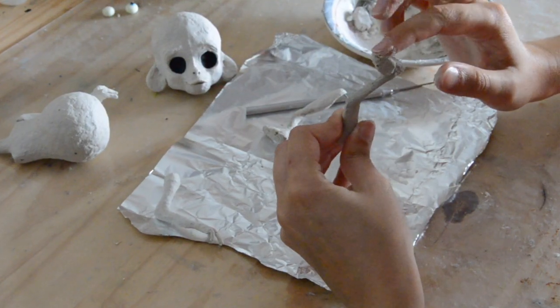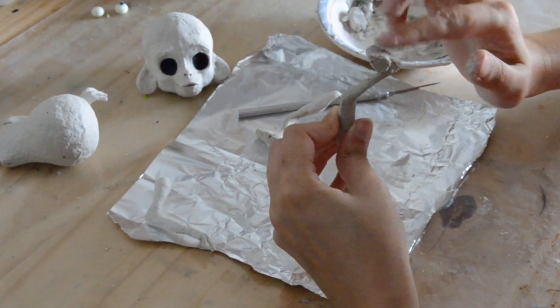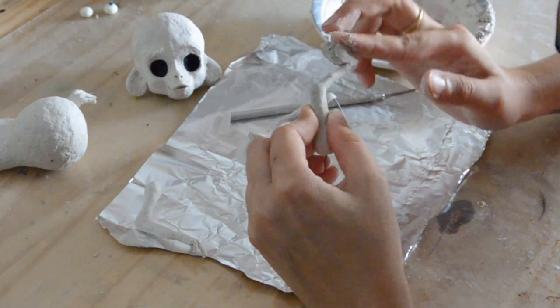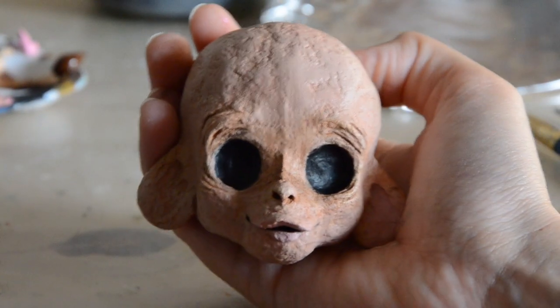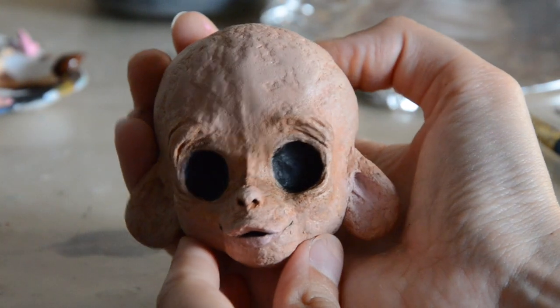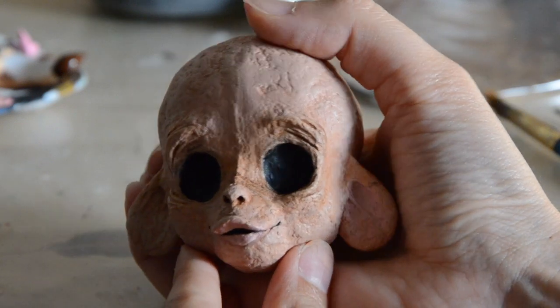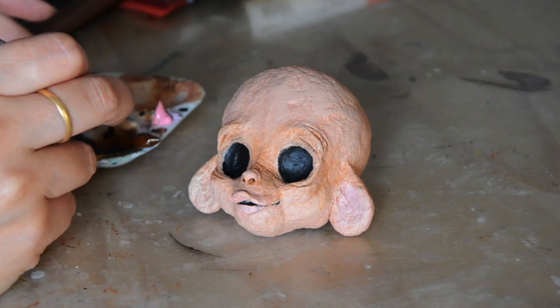If you're used to polymer clay it can get pretty frustrating because it's really hard to sculpt, it's really sticky, and it's hard to get proper details. But on the other hand you can get this sort of texture which I really love. He does have this sort of old look I was looking for. Also, when you're sculpting with Papier Mâché it smells like old books, and I think that's lovely.